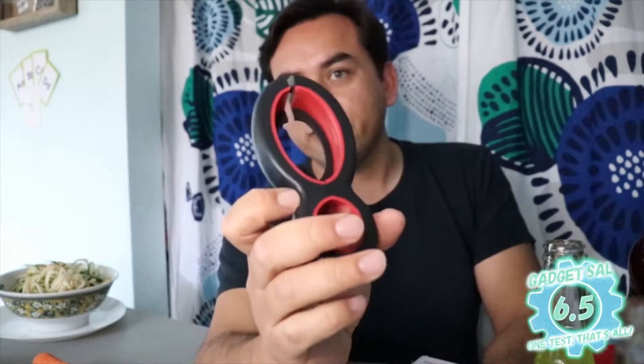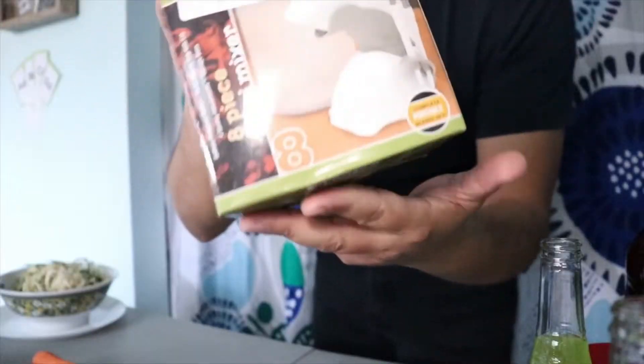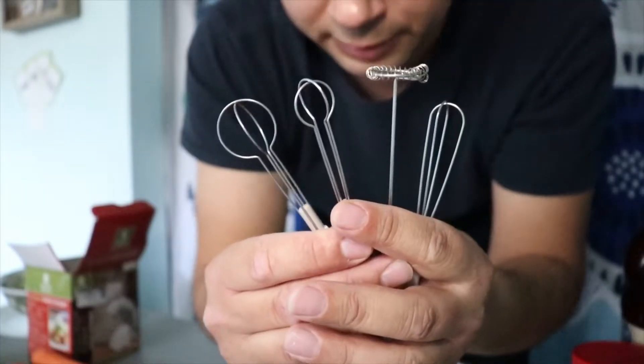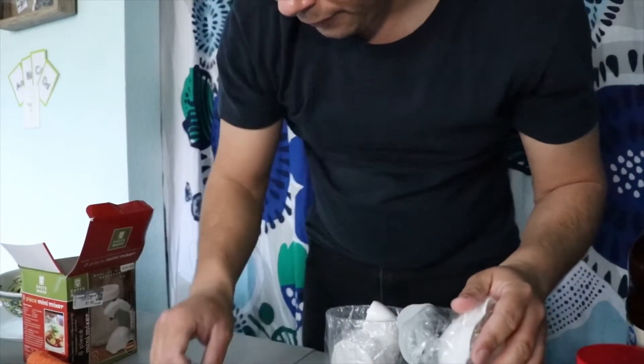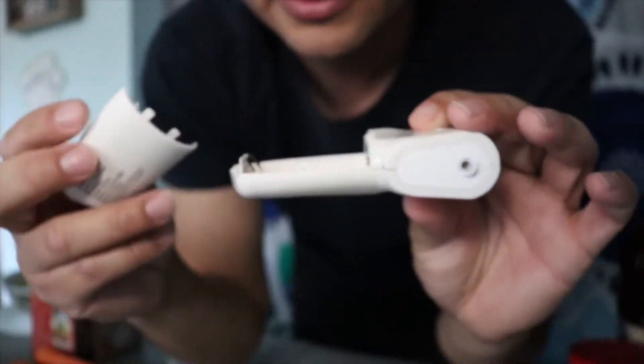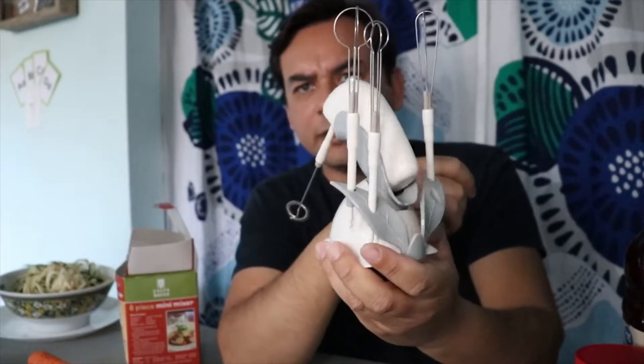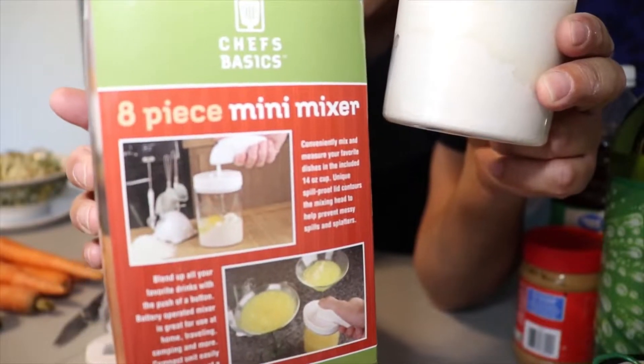Chef's Basics eight-piece mini mixer — I did get this one at Goodwill. It has a motor to mix and it requires double-A batteries. It has measurements on it. It works — wasn't a waste of money, maybe, but it works. That's pretty cool — a picture says a thousand words. Let's try pancake mix.